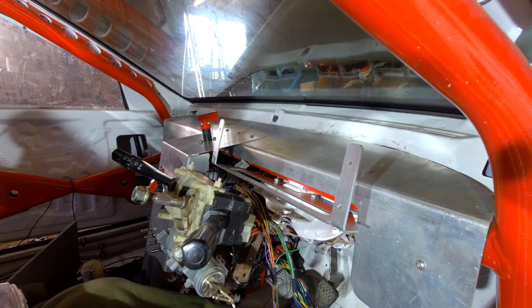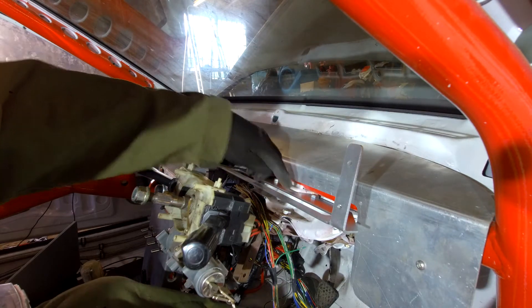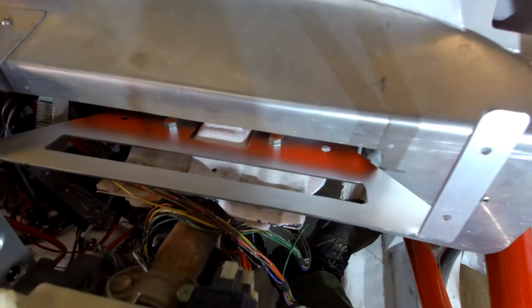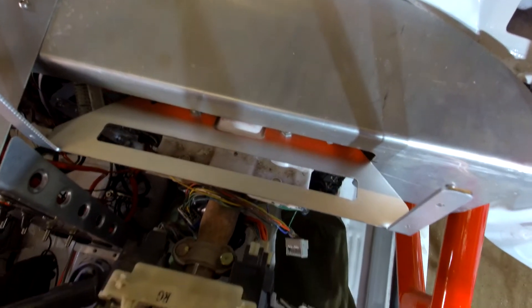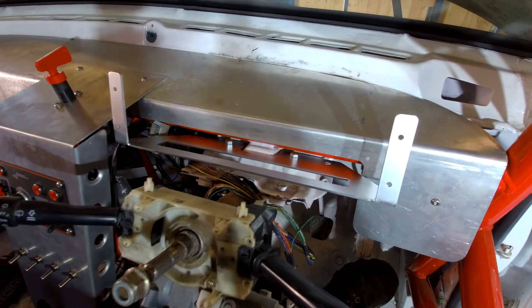I've just finished painting, so the bracket's in now. It's got two mounting points to sit between the cage and the main brace, and then the two bolts in so I can get a better view. It looks pretty decent for such a quick, easy bracket.